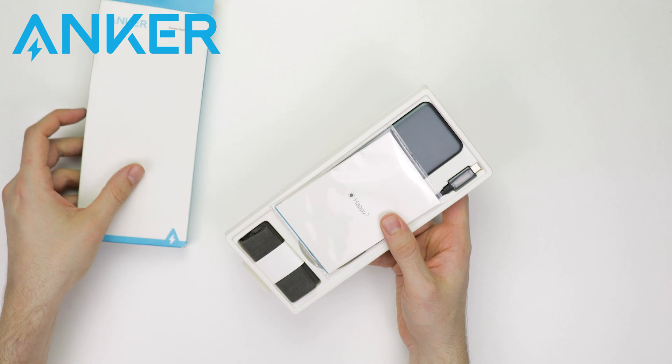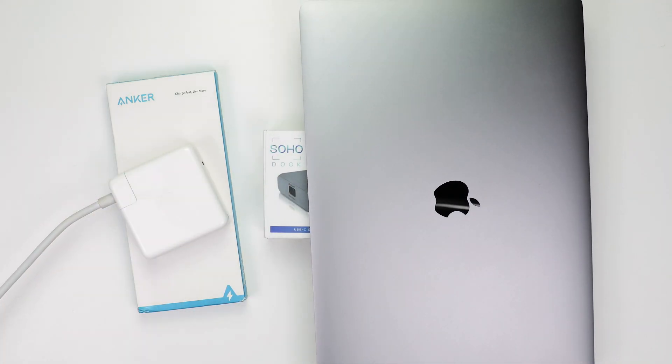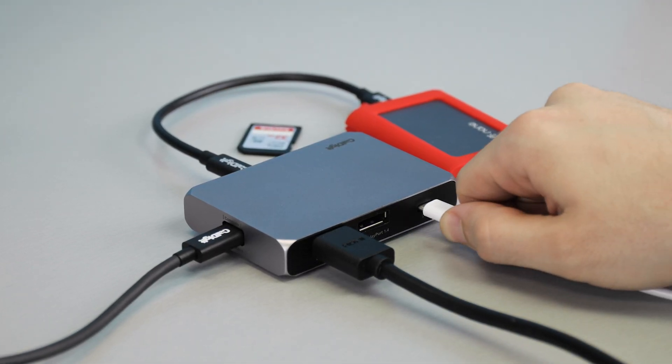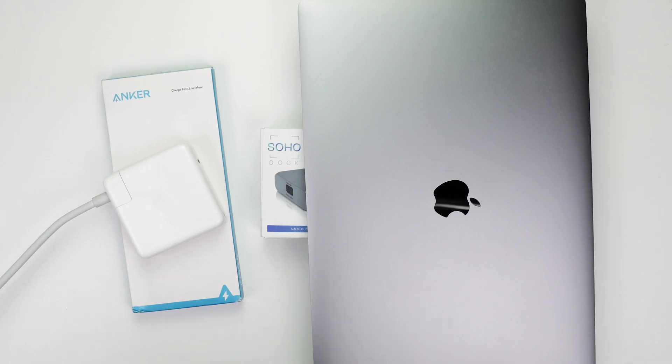All these docks share some similarities. For example, they can all run on either bus power or AC power, meaning that the docks will all work when connected directly to the computer, but they all also offer USB-C charging ports. All these docks can also support at least one monitor, and they all have at least one USB port, as well as a full-size and microSD card slot.